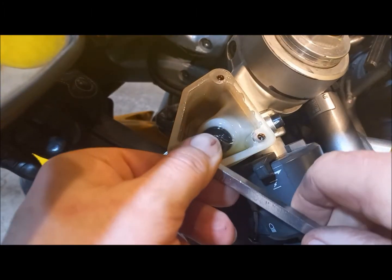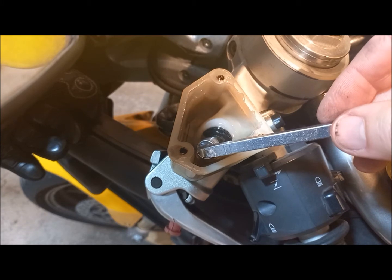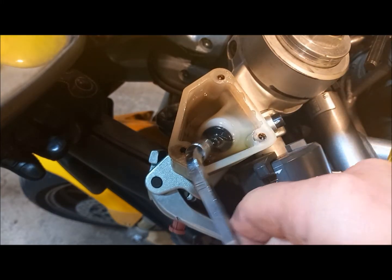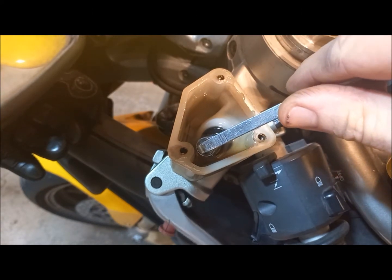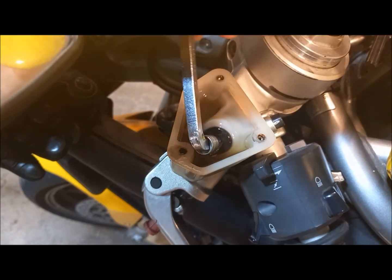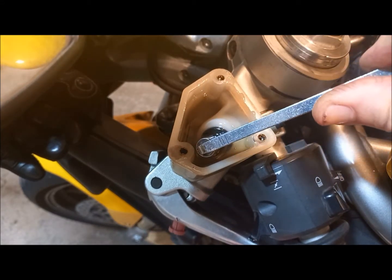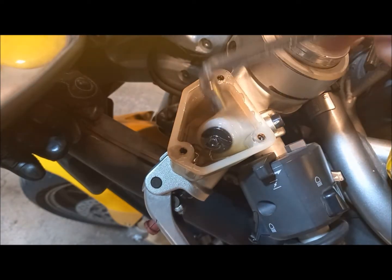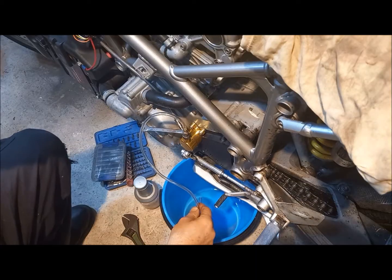So what you need to do is loosen this nut off here and then squeeze the caliper up. Then close it, let it off, squeeze it — get that air out. Now let's get the flow.